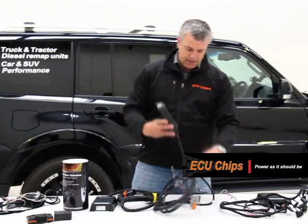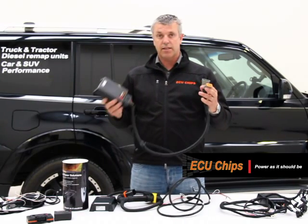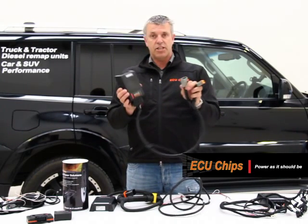I've got another unit here. This one's for a C15 Caterpillar. It connects a little differently — it connects at the other end of the wiring loom. Rather than plugging into the computer, this one plugs into the side of the cylinder head where the loom hits the cylinder head, and takes over the injectors from that point.